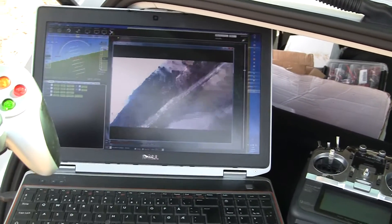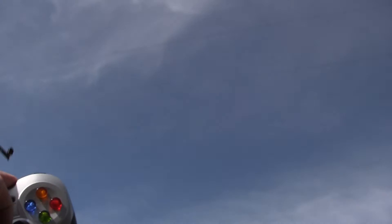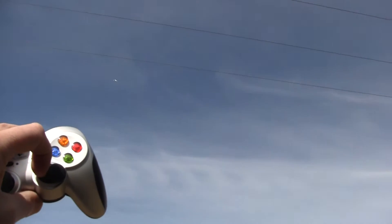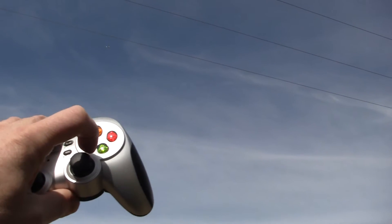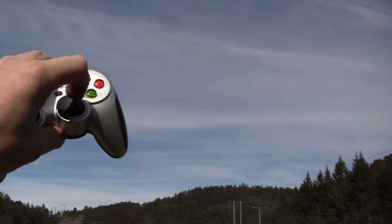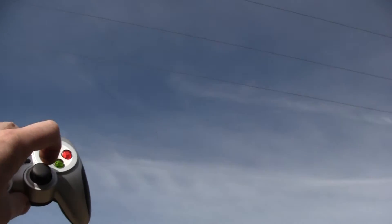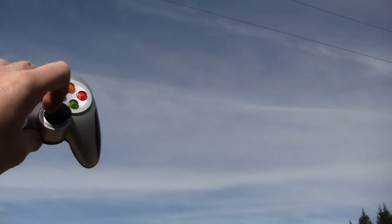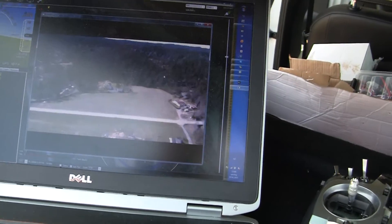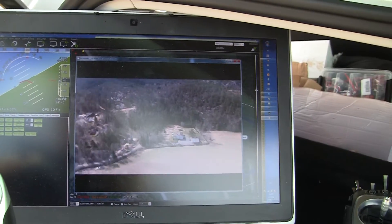Let's go around. I don't know if you can see this, but turning right, turning left. See on the screen — the picture is not so good. I really have to tweak the GStreamer a little, I think.